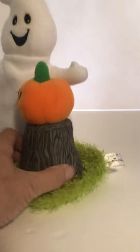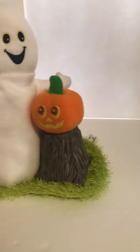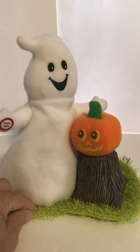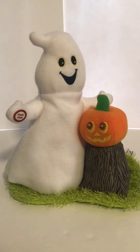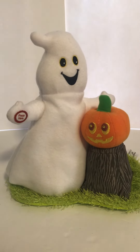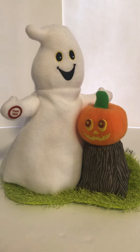Here's the Hallmark tag. Once the batteries are in, it is operated by squeezing the hand of the ghost. The ghost will move from side to side and the pumpkin's eyes will light up.